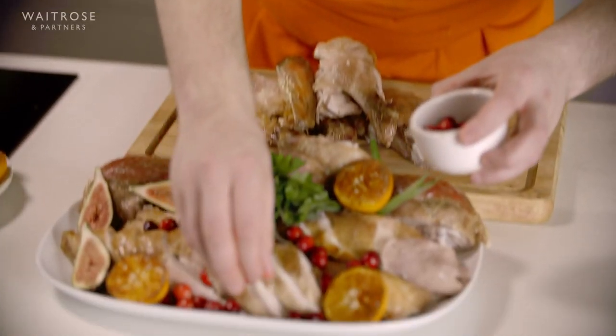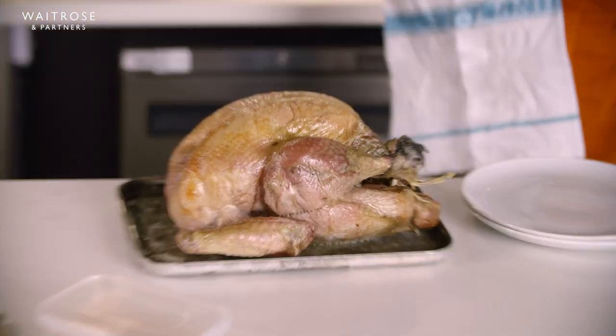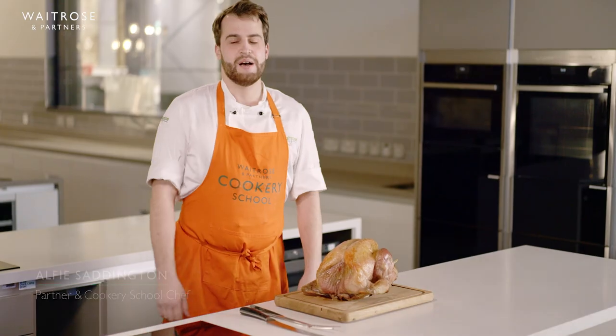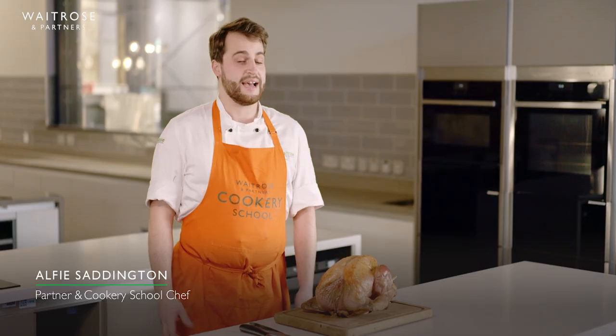Carving a turkey can be sometimes a little bit scary because it's a lot of meat — it's a big old animal. Hi, I'm Alfie. I'm a chef tutor at the Waitrose and Partners Cookery School and today I'm going to be showing you how to carve a turkey.